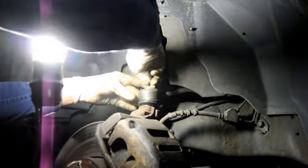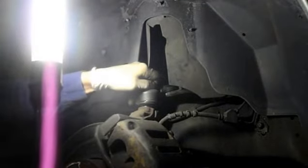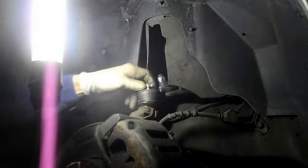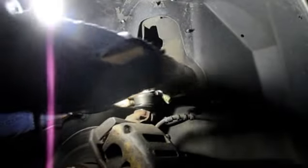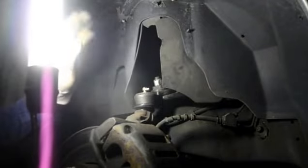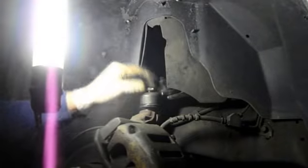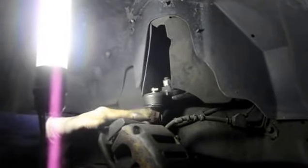We just need to install our grease fitting and tighten it up. What I always do is have the grease fitting facing to the back of the car — it gives you a little more protection so it doesn't get dirty from the road. That's it. The two bolts are tight, this bolt here is tight, the ball joint is in. We're going to pump it up with some grease, put the wheel on, and we're all set.